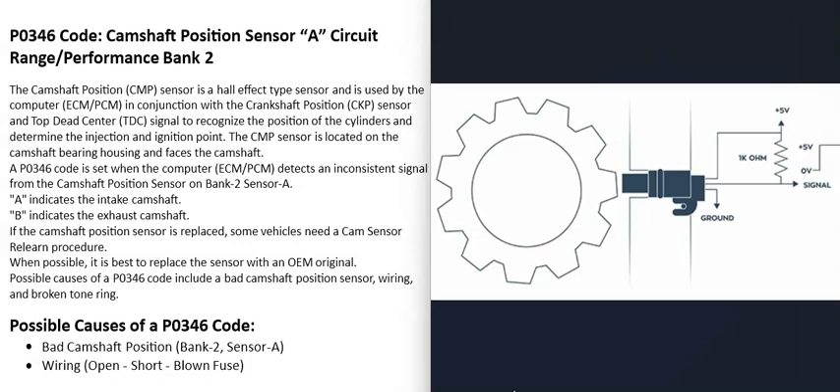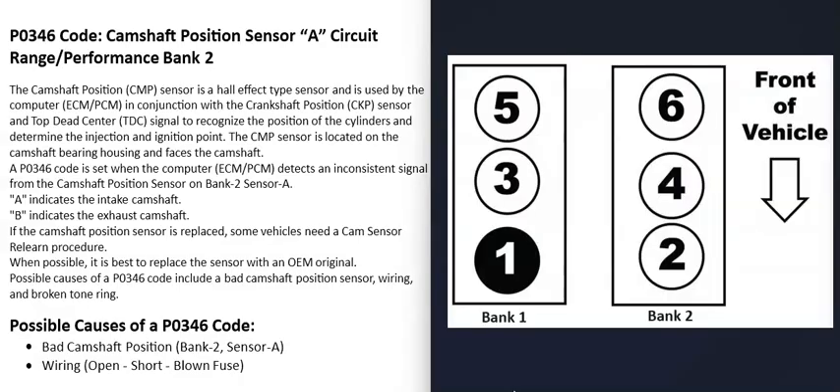The problem is specifically with bank 2, sensor A. When you have a V6 or V8 engine, the engine has two banks. Bank 1 is always the side of the engine with the number one cylinder, and bank 2 is the opposite side. You can google your engine's cylinder location to find the number one cylinder — that side is bank 1 and the opposite is bank 2.